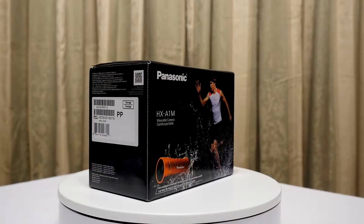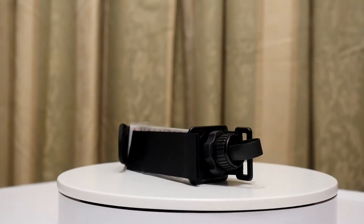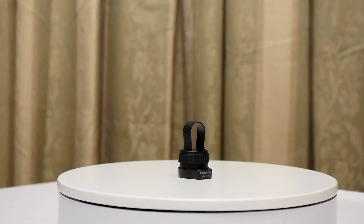So first of all let's see what we actually get in this box. First you can see there's a manual and then we've got a strap for holding the camera, and that strap can go on a backpack or on your back or whatever. Next we've got a tripod mount.